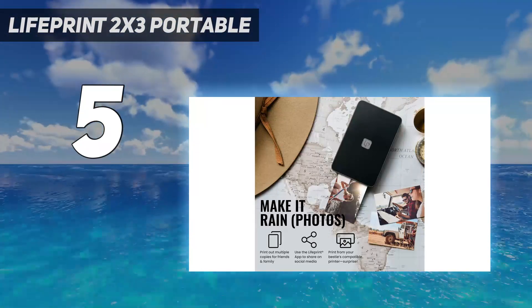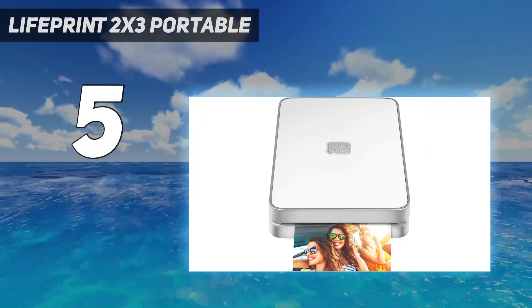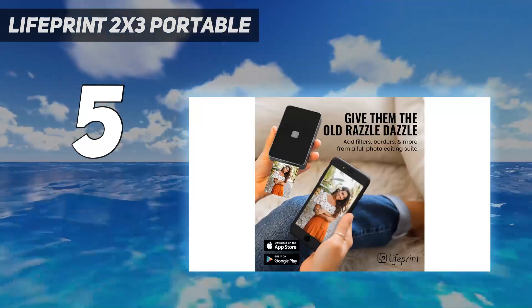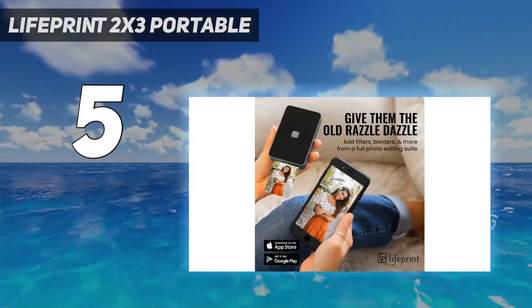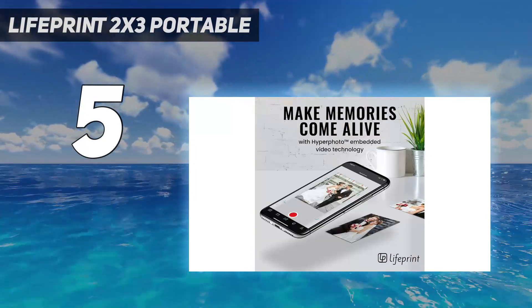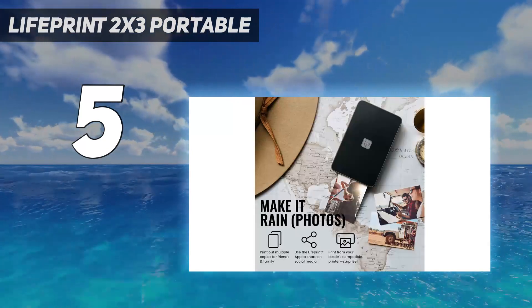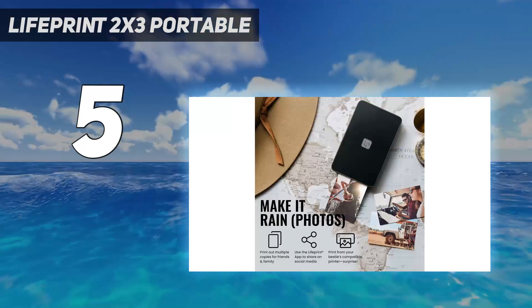On the positive side, the LifePrint app did have a lot of customization options, including the unique ability to turn a still photo into a short video through augmented reality. Using the app, you can hover your camera over a photo and it will come to life for a few seconds. It's extremely gimmicky, but it's kind of neat the first few times you try it out.